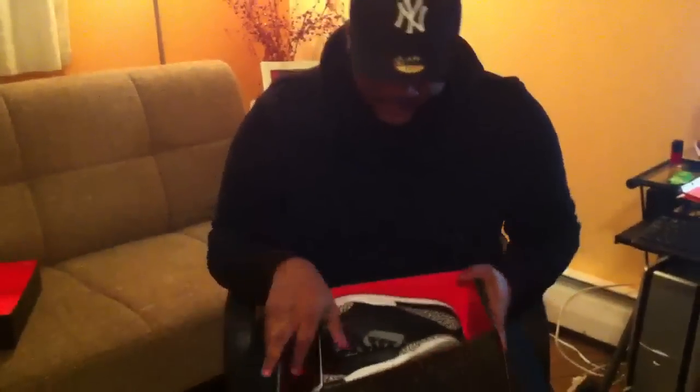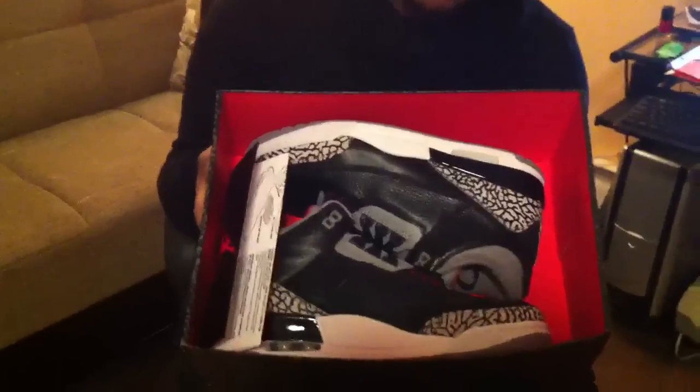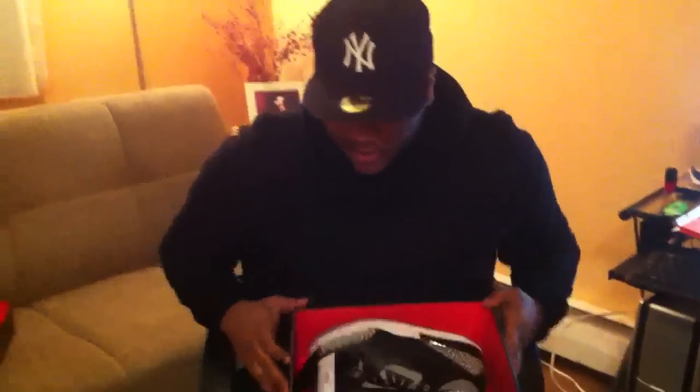And now to the shoe. Here we got Black Cement 3s, 2001 release, Black Friday.